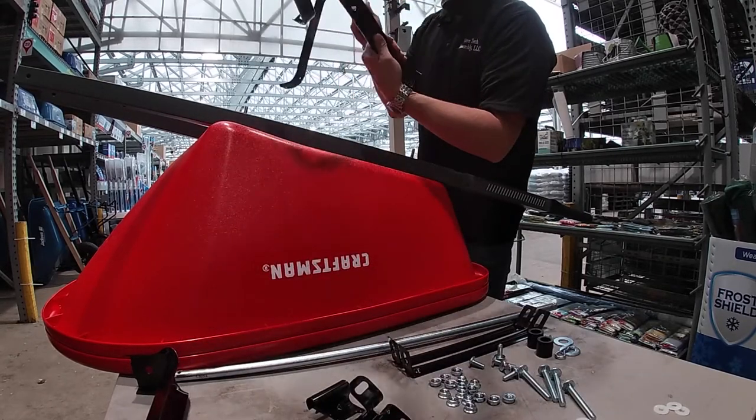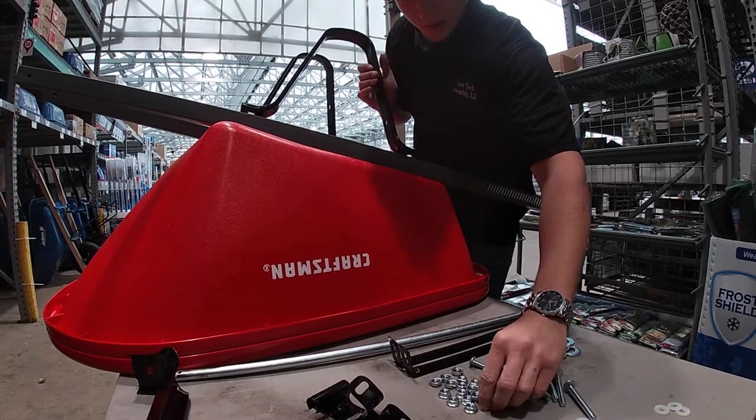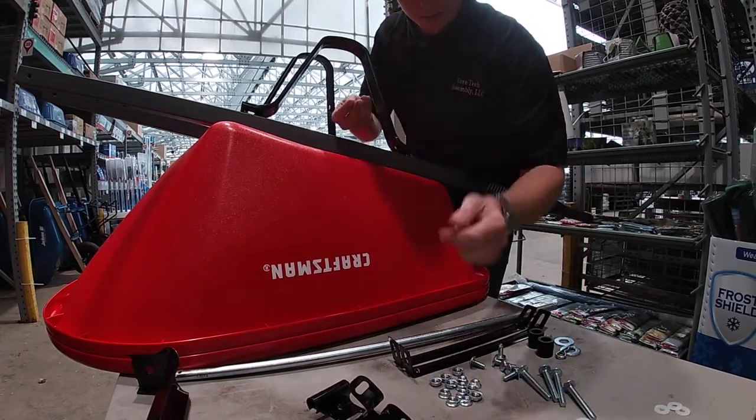Next are your legs with the holes facing towards you. Hand tighten those down with four nuts.